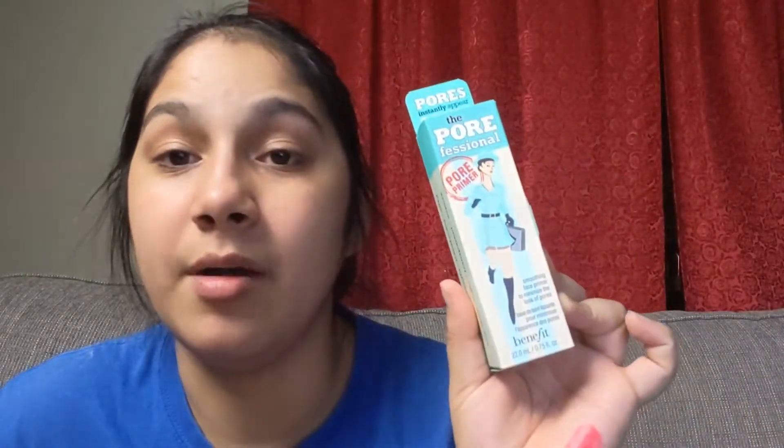Last but not least, we have the Porefessional Primer by Benefit. I have used this so much — I love the Porefessional Primer. I was really hoping to get the hydrating one just because I've never used it before, but I'm so excited I got this one. I've only used the Porefessional Primer in little sample sizes from Ipsy or something. I absolutely love the Benefit Porefessional Primer, which retails for $32. We already know this works wonders — everybody loves Porefessional Primer.